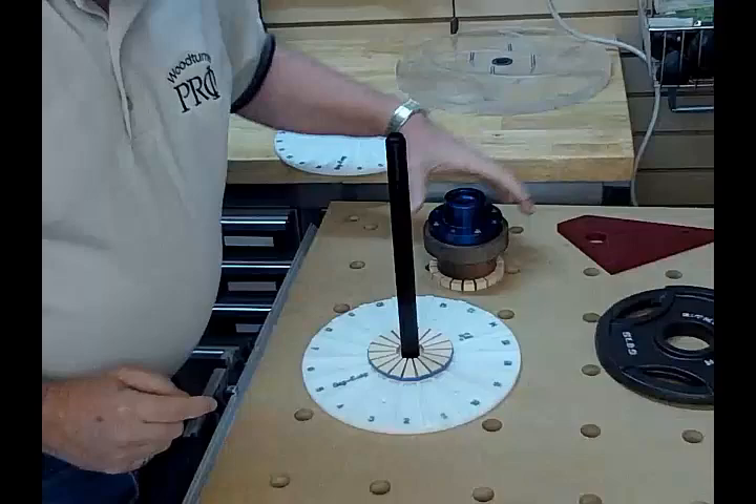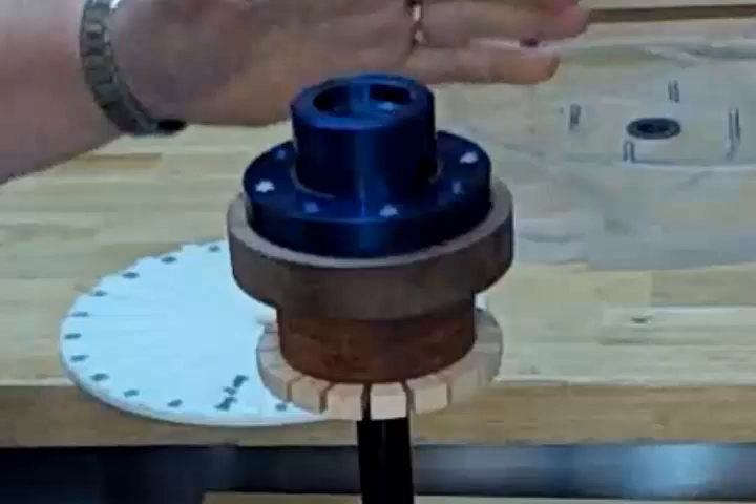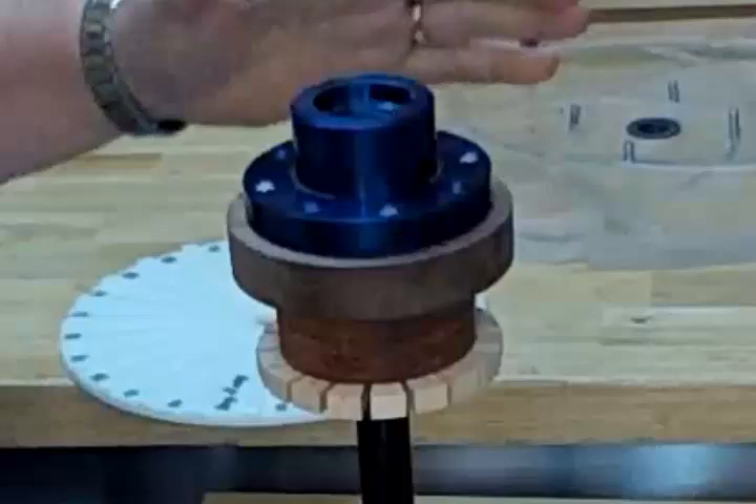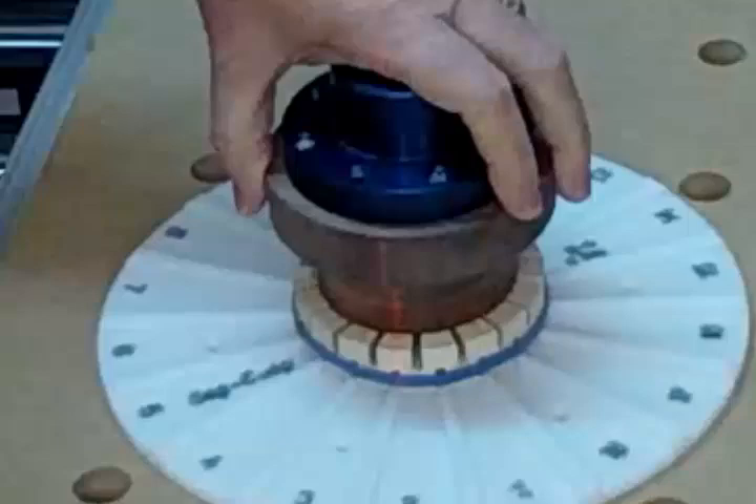Now you simply take your piece — what I've done is I've marked a center — and just make sure those lines get lined up. As you can see, with even just laying flat on a table, this has projected a line that is clear up to the top of here. So this is going to make it really easy for you to line up your segments. Just glue and put your weight on, and adding rings is that easy.